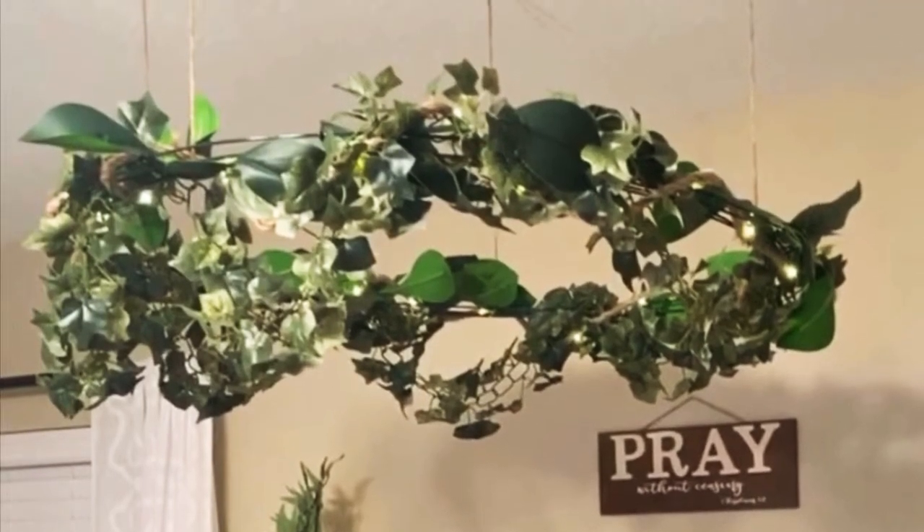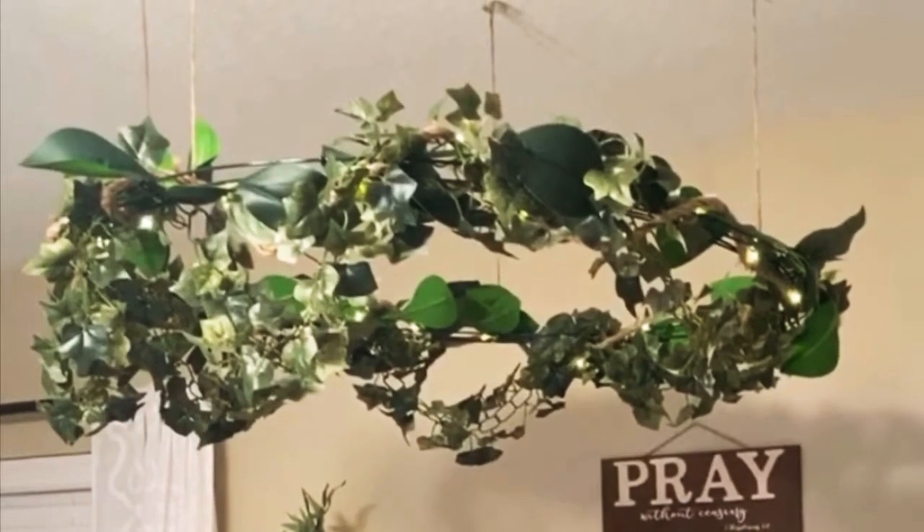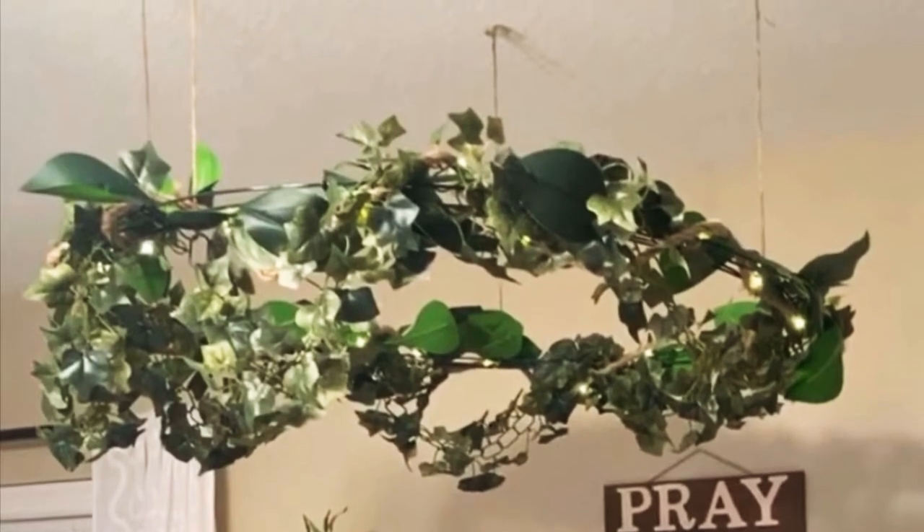Hey guys, it's Lolita here again and today I decided to make something I've been trying to make for a while for my room. It's a little arts and crafts decor.